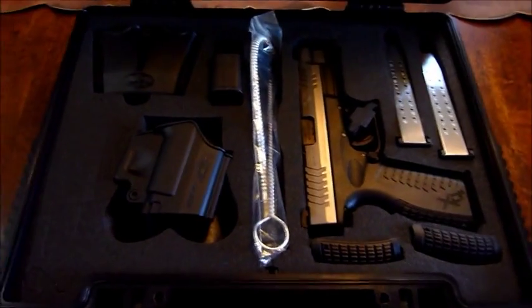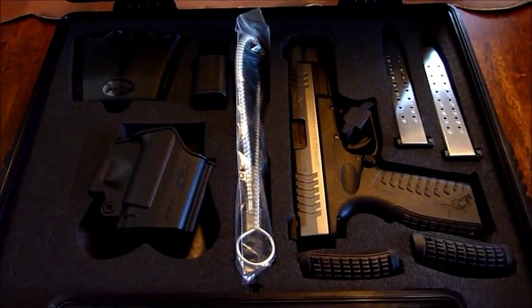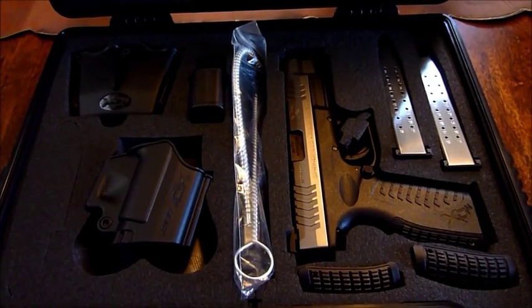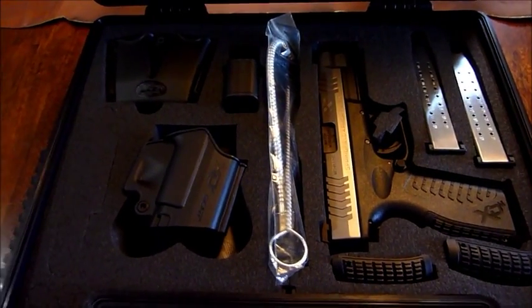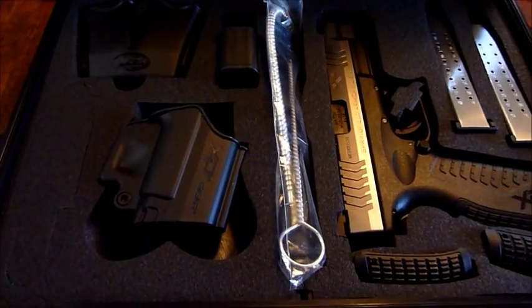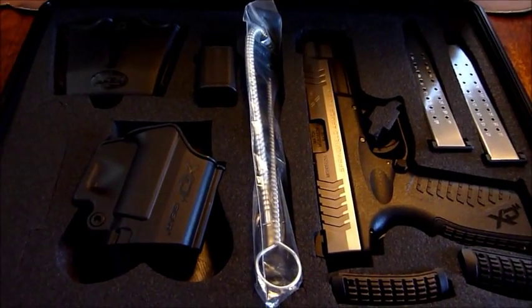What this pistol comes with, as I'm sure most of you have seen on YouTube, is of course the pistol itself with the grip, three grip back straps, two 19-round magazines, lock, cleaning brush, mag loader, twin mag holster, and a quick draw holster. I don't know why they'd make it right-handed, assuming everybody's right-handed, but my wife and I are both left-handed, so we wouldn't get much use out of that anyway.